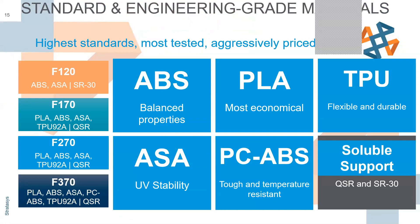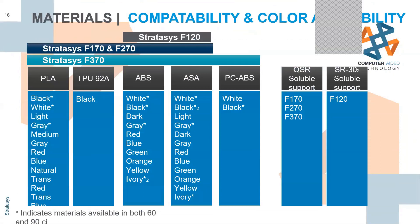TPU is the new flexible, durable material. It's been in the making for quite some time, but they really honed it in to make sure it prints as a nice, high-quality part. On the left you'll see the F120 versus the F370 with different materials available on each. PLA, ABS, and ASA will have a lot more color options, while TPU is just available in black, and PC-ABS in black or white.